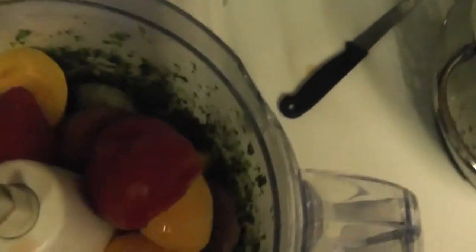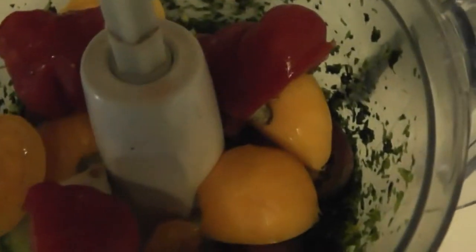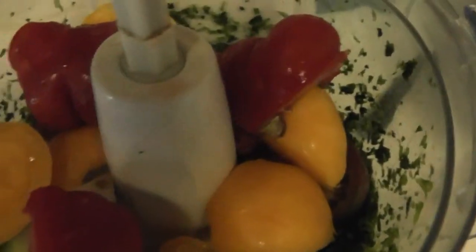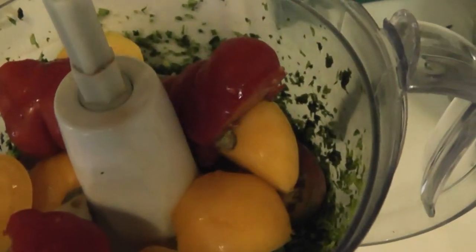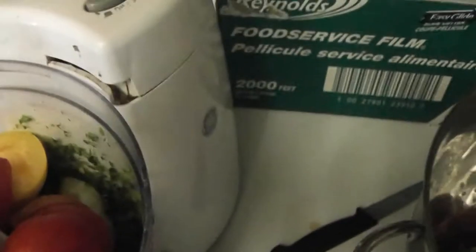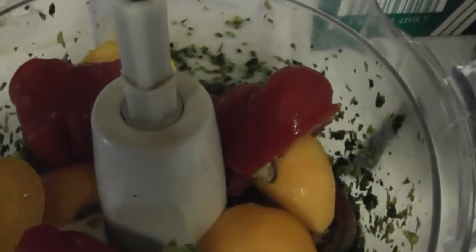I'm going to show you what it looks like before I blend it. It's got the onions at the bottom and these are all organic, different varieties of tomatoes. Everything in this is organic. I'll blend this because it's loud and show you the finished product. There's a little more cilantro here we can add.